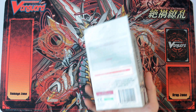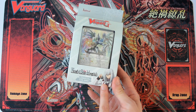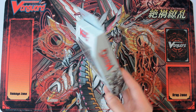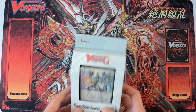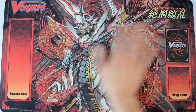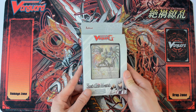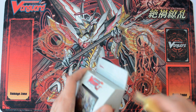So for this one, it's the trial deck for Link Joker. As you can see, it features the main character, which is Ibuki. You can see this nice grey design. So now the Link Jokers are no longer evil — they are no longer like this black and red rings. Now they are beings known as messiahs, which looks very fancy as well. So let's get through the unboxing, shall we?